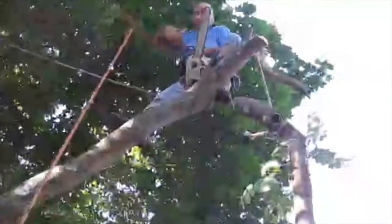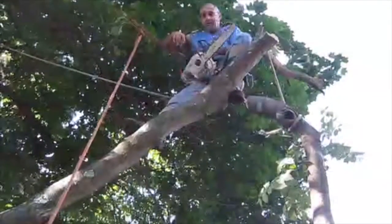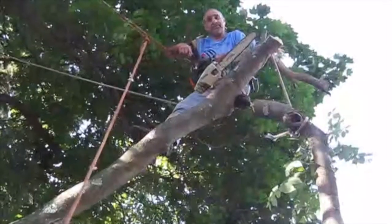Now my ground guy can let it down a little bit. Now we can just lower it right onto the garage, cut it up, get it off, and move on to the next piece. See you next week and I'll show you how to get the rest of this. Bye.